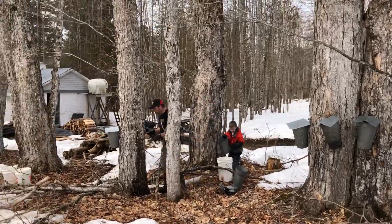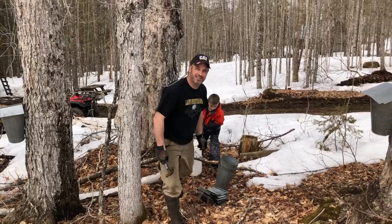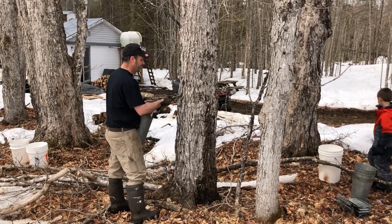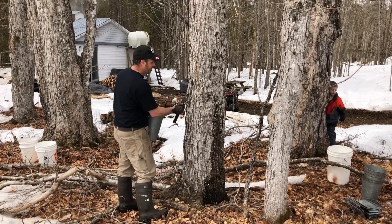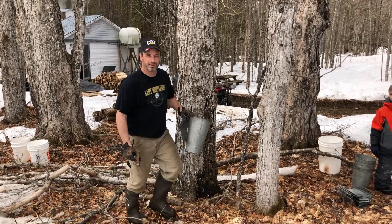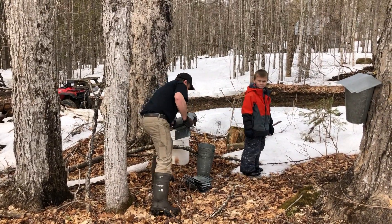Is it worth your time and effort? It's one of those things — like trapping or hunting — if you don't love to do it, don't start. You can always begin with a few taps in your front yard, but to get into a system it's going to cost thousands. That evaporator in there is fairly expensive, and you're not going to make much money.